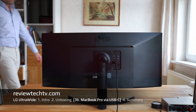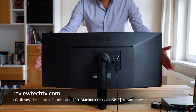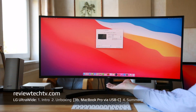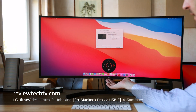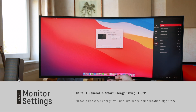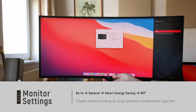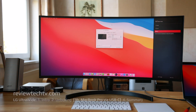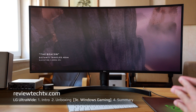One thing I want to point out: this monitor is also height adjustable, which is very nice — some displays are not, so keep an eye out for that. A final tip: always check the settings. I recommend going to the energy saving function and turning off the luminance compensation algorithm, because it adjusts the backlight to conserve energy in a way I don't prefer. Turn it off and see whether you like the result more.